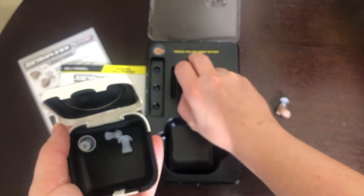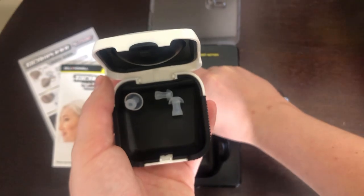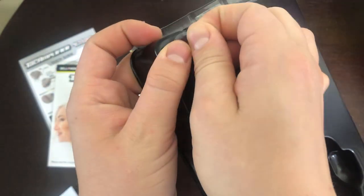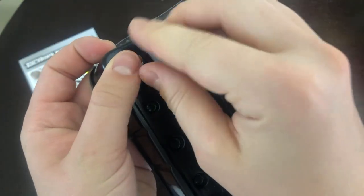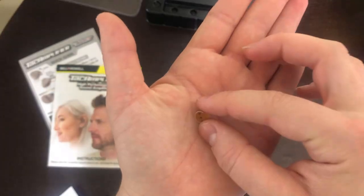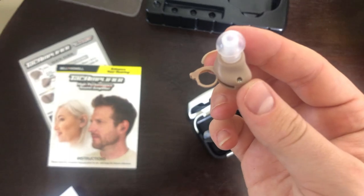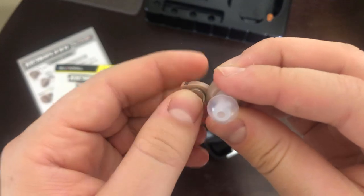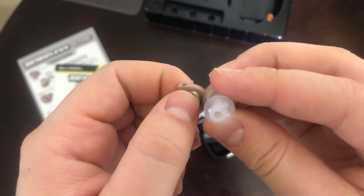The next piece is the battery. It's great that it comes with a battery — sometimes products don't include one. It's very small. Once I got the battery in and messed with it a bit, I was ready to test out the device, so let's see how it works — we're good to go.